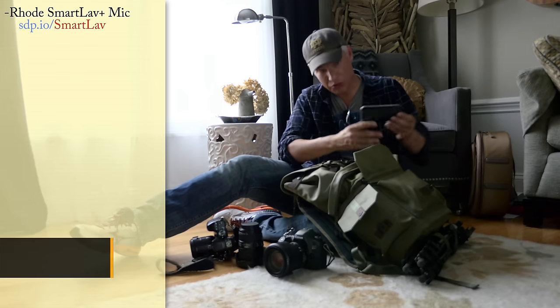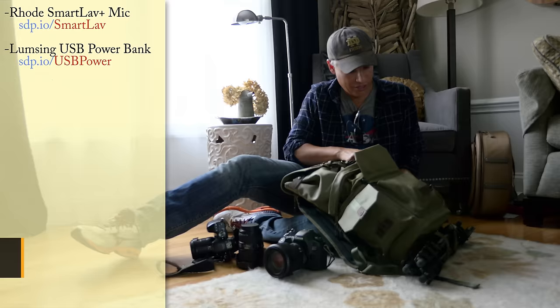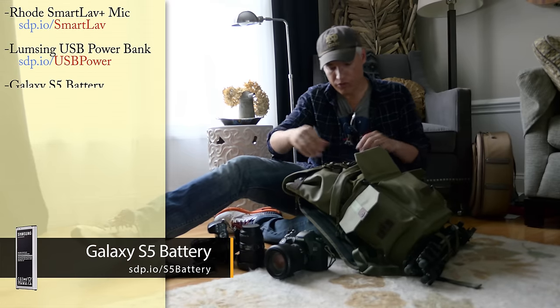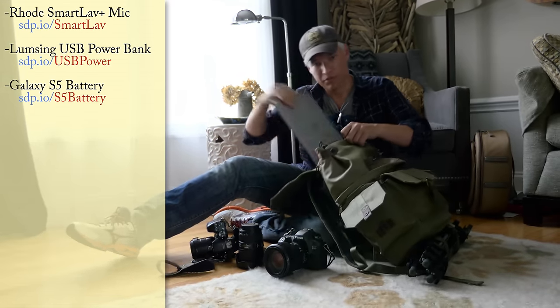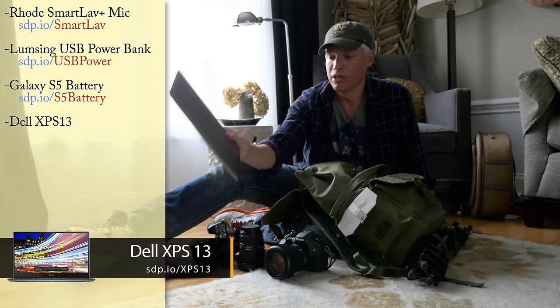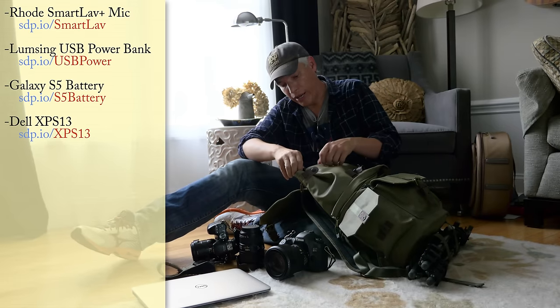Here is my USB case. I have some extra power to power up Chelsea's phone if need be, and extra batteries for my Android phone. In the top here, first my laptop — the Dell XPS 13. That's great for copying pictures to the computer to check them carefully and to back them up.